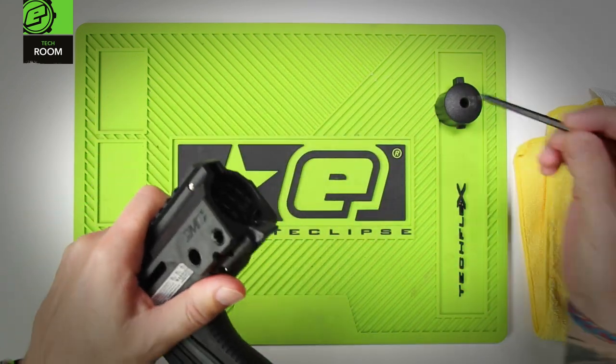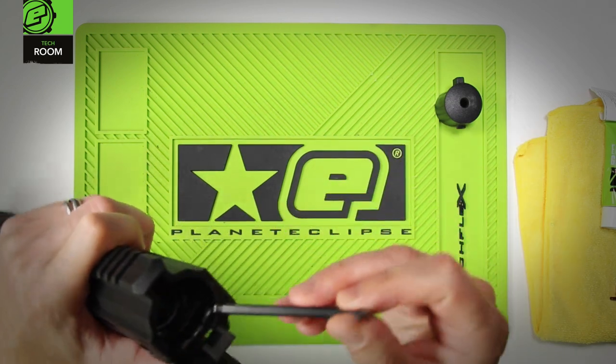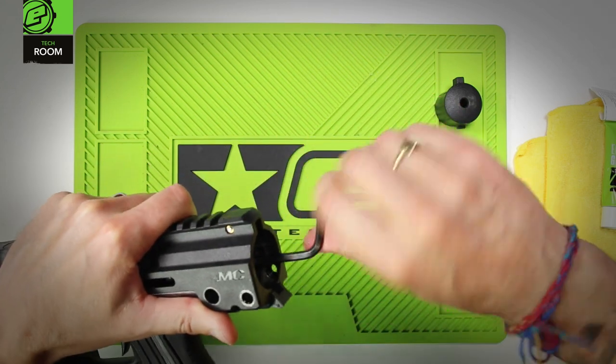You need to take the hex key and insert it into one of the three holes around the outside of the bolt assembly. Once in one of those holes, you can then use the hex key to unscrew the bolt assembly.